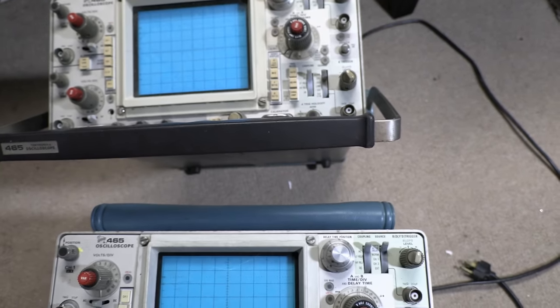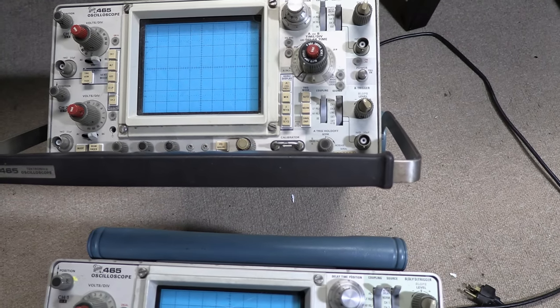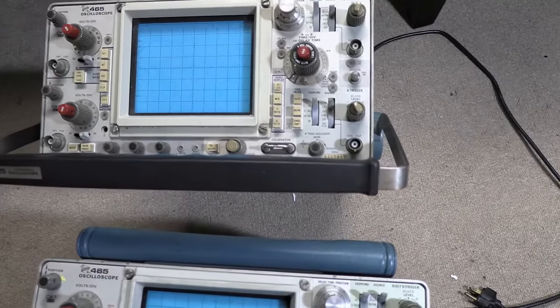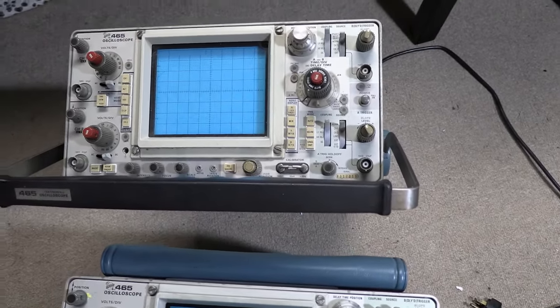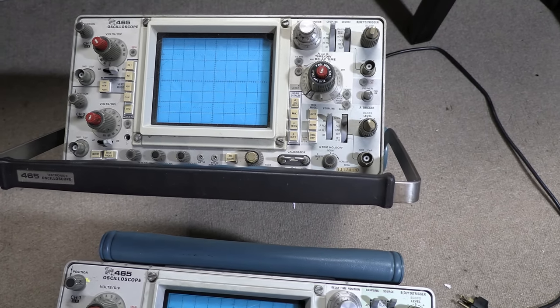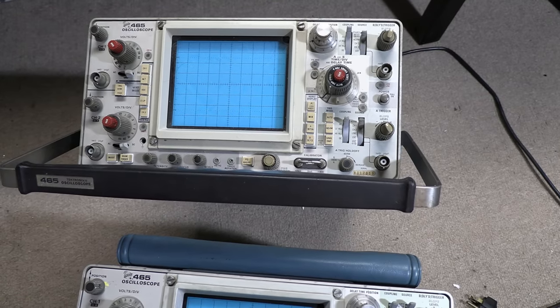We'll get into that later. I also think the calibration is off, and it doesn't trigger as well as I think it should. In general, I think it's probably all original — it could probably use a recap and some other general maintenance, a touch-up of the calibration, and making sure the power supply rails are within spec.